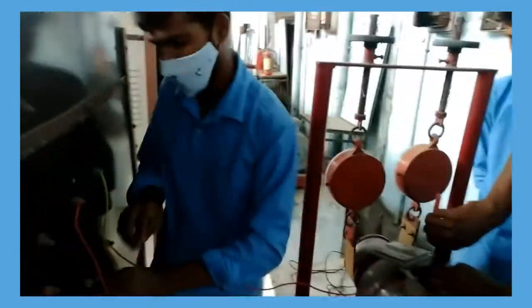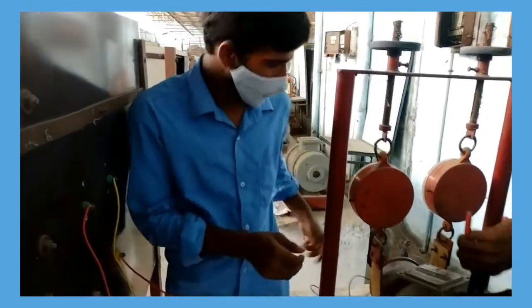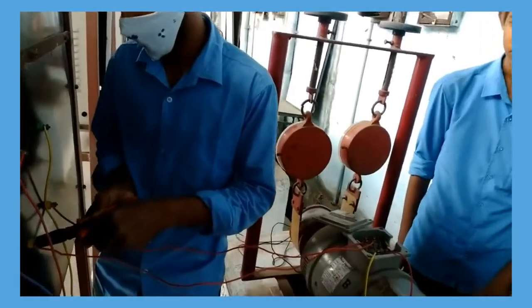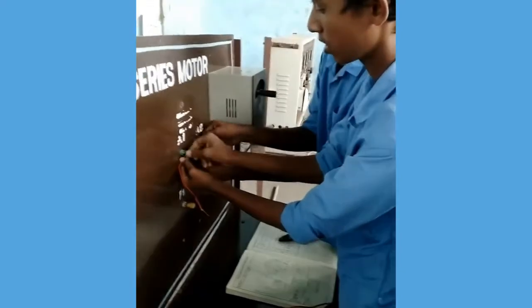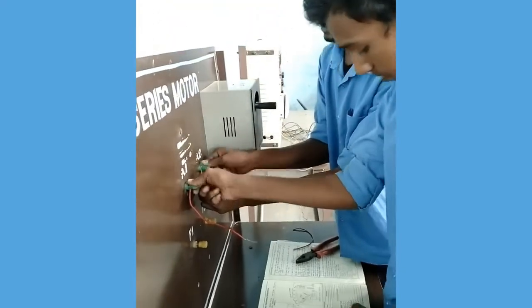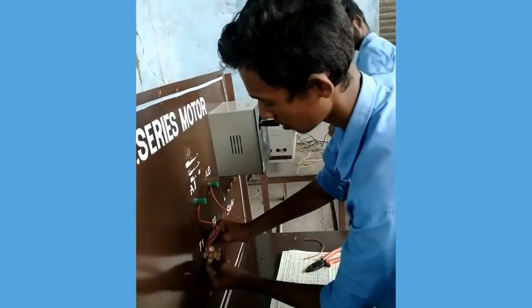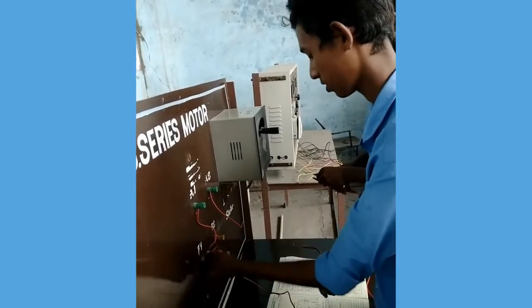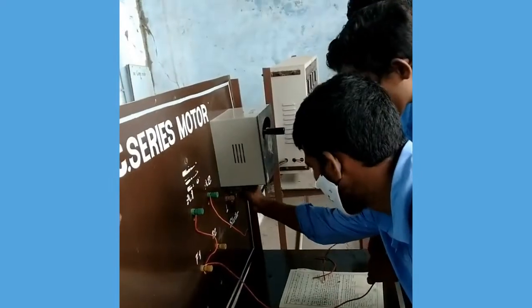Connection of motor terminals to the panel board. Connecting the armature and field terminals to the starter.